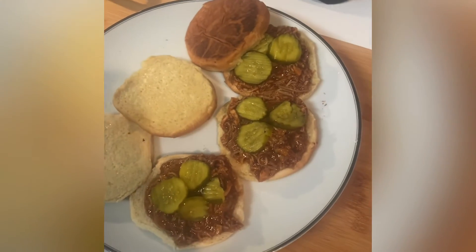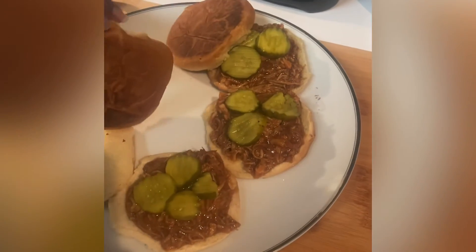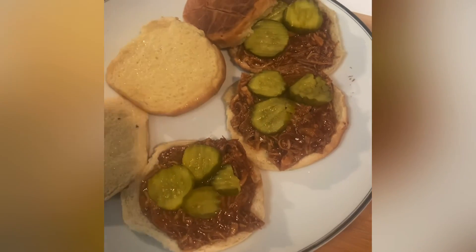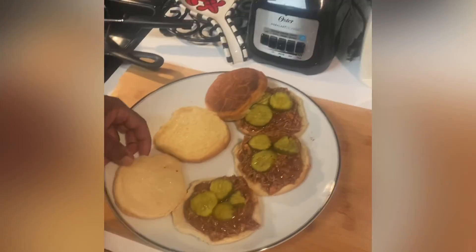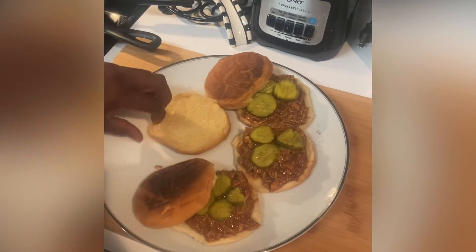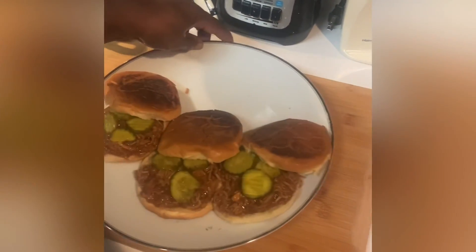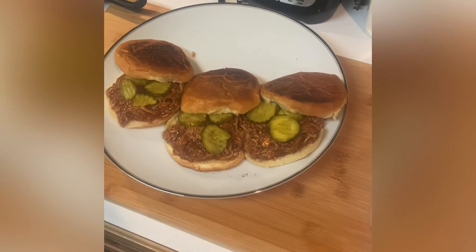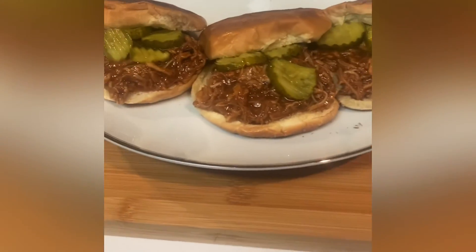These are my sandwiches. This is my pulled turkey and as you can see, I browned my buns on both sides, put a little mayo on each side, and I put my pickles on. These are the sandwiches, open face — and I'll just turn them over like so, just want you to see them.